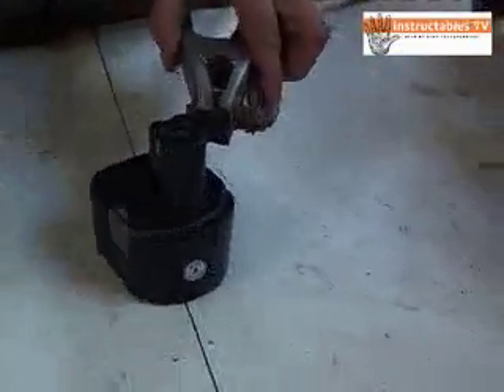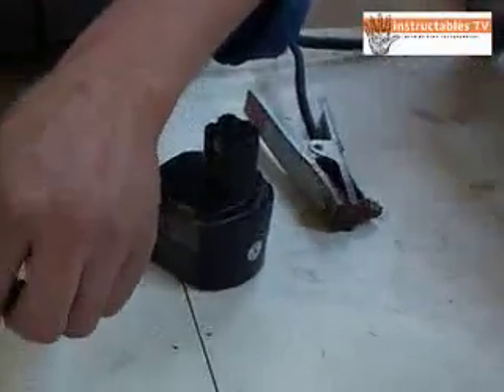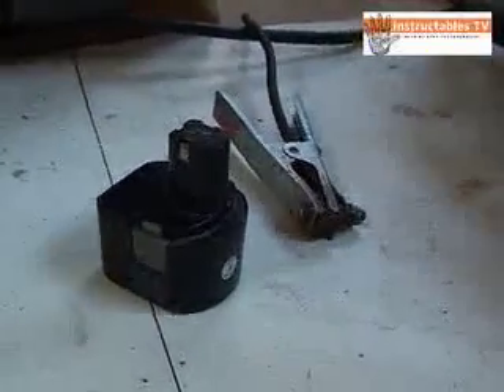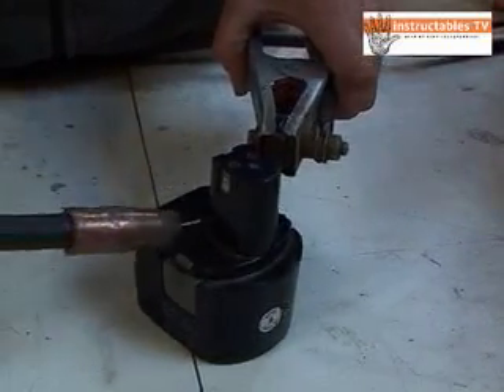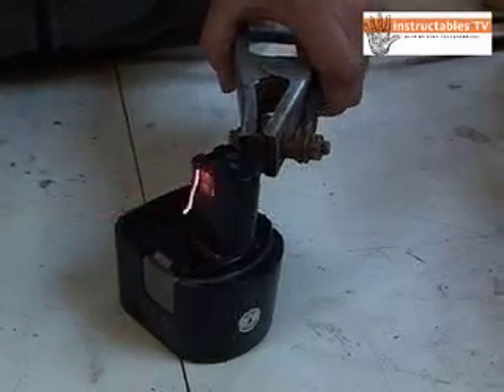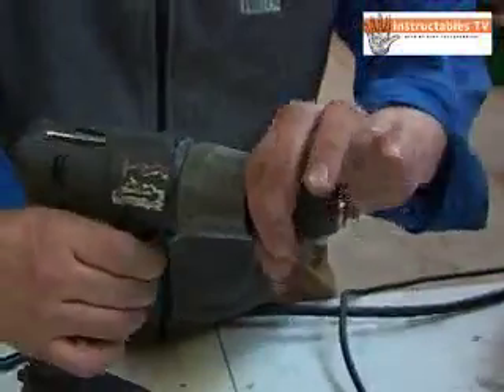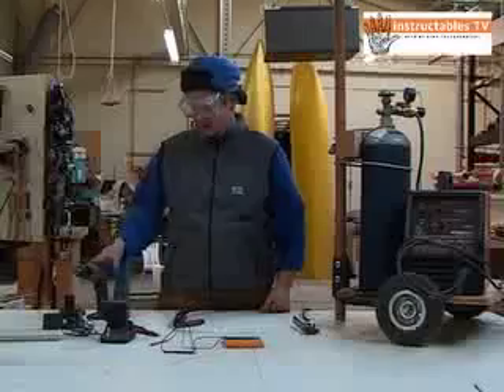That's what I'm going to be zapping it with. Turn that up all the way. Let's see how it is — a lot more vigorous, feel that power. Big improvement. And that's just from charging while zapping it with this thing. Not only did it improve the batteries, I think it actually charged it up a little bit too.